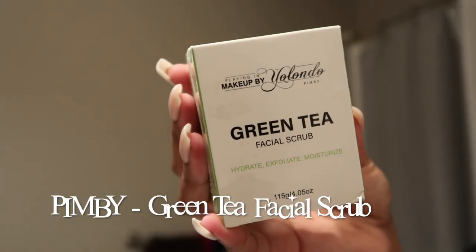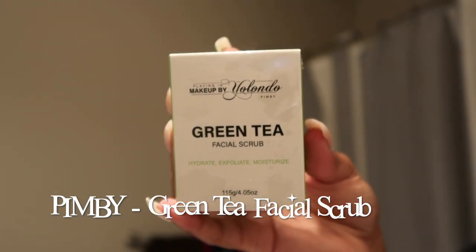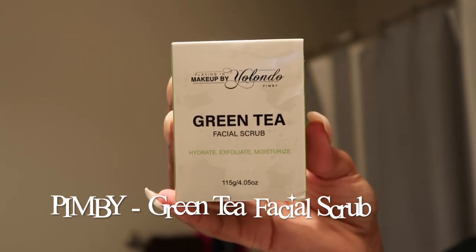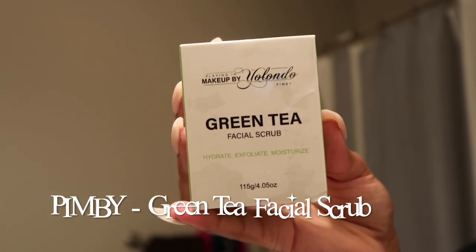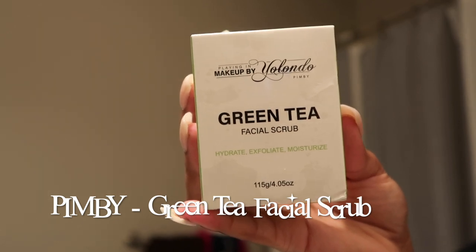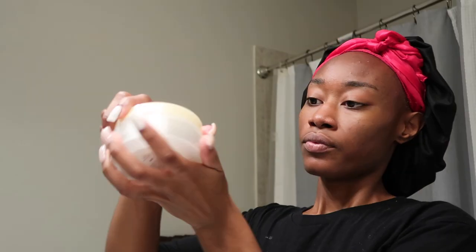I'm gonna try this exfoliating face scrub when I take my makeup off later because it says it removes all that stuff. It says dampen your face slightly with water, then use a small dollop in a circular motion. It's made with organic matcha green tea and sugar, formulated to be gentle enough for all skin types and buff away dead skin, dirt, and makeup without stripping your skin of its natural oils.